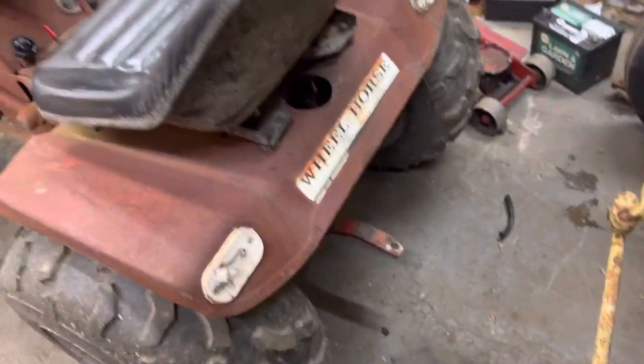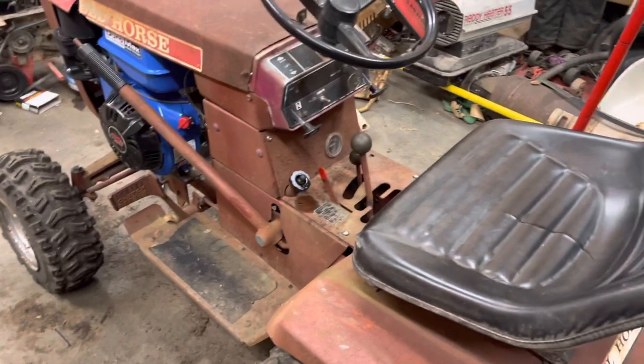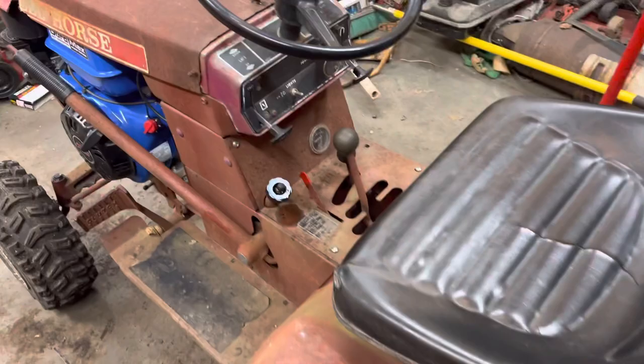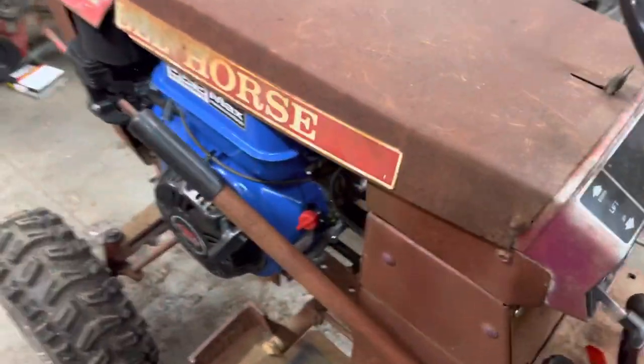I like to say it's back to my original roots. This is something I would have wanted to build or built back in the day when I first started this crazy stuff out. It's got dual clutch springs on it. The clutch is very, very nice.